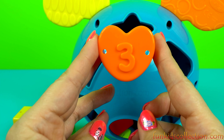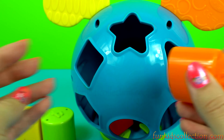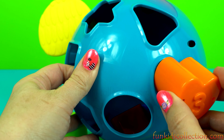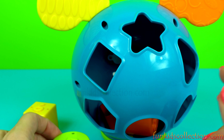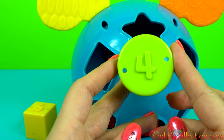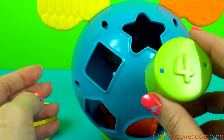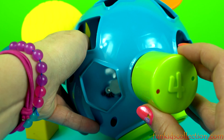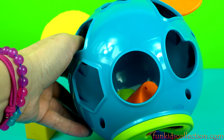Heart. Orange. Number three. Round. Green. Number.